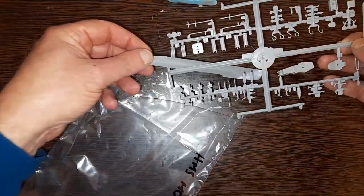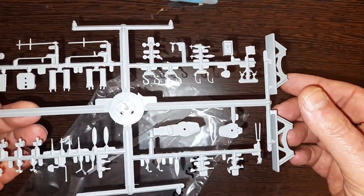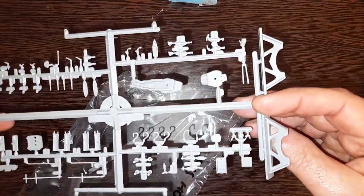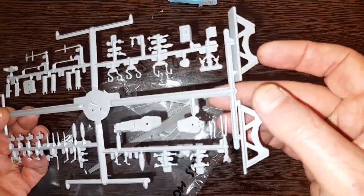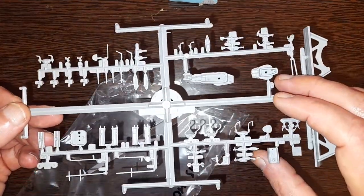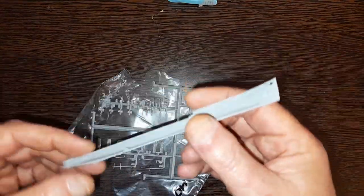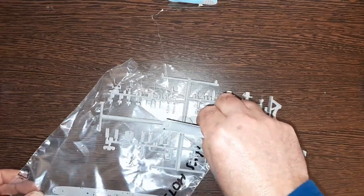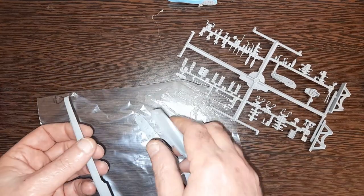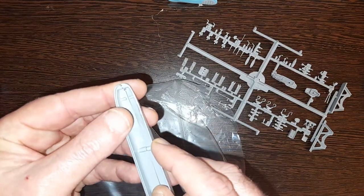Looks like there's just one sprue for this one. My younger but bigger brother — make of that what you will — the younger of my two bigger brothers, that's what I meant to say. I simply remember he used to like doing ships. That'll give you an idea of how big the finished article will be if I can get this to stay vaguely together.